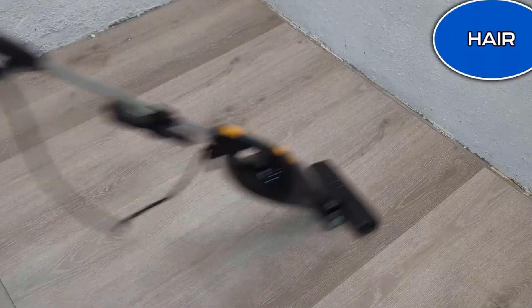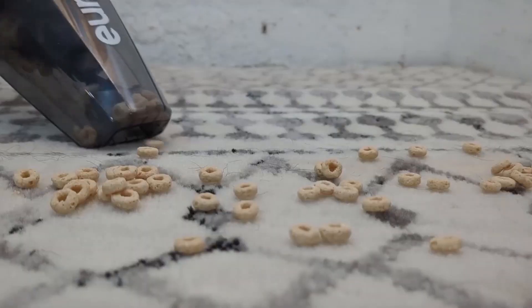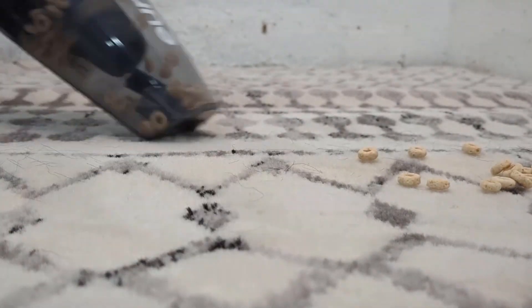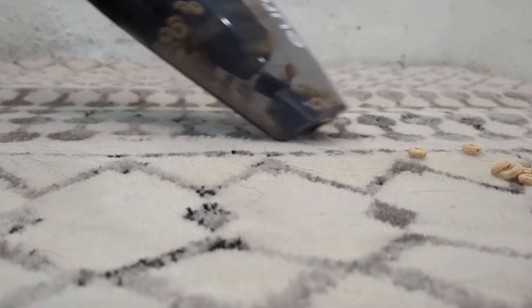That's everything we had to tell you about the best electric brooms. We hope that this guide will make cleaning your home easier with the help of a powerful and versatile broom. Among our recommendations, we suggest the Bissell Stick Bagless Vacuum to anyone looking for an affordable and lightweight device with increased maneuverability.